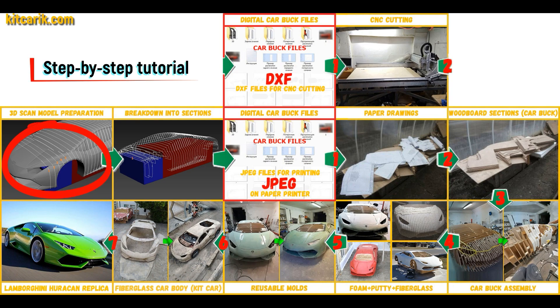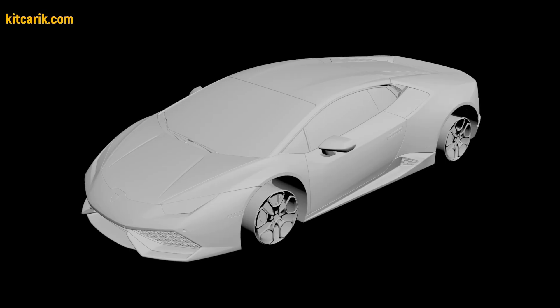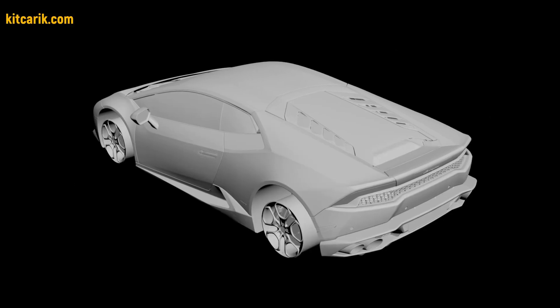I used a 3D scan model of the Lamborghini Huracan. I work only with accurate 3D scan models, scale 1 to 1.